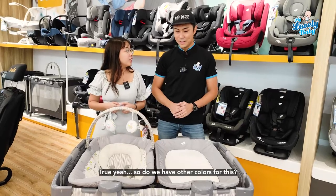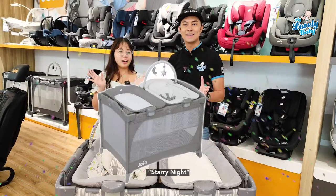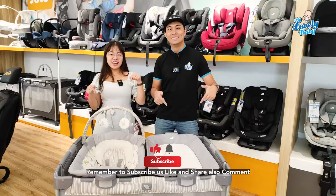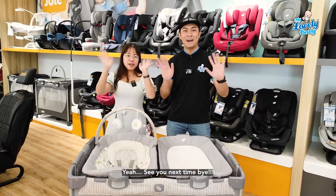For colors, this model — the commuter change and bounce — also comes in another color called Starry Night. Remember to subscribe, like, and share, and comment what you want us to review in the next video. See you next time, bye!